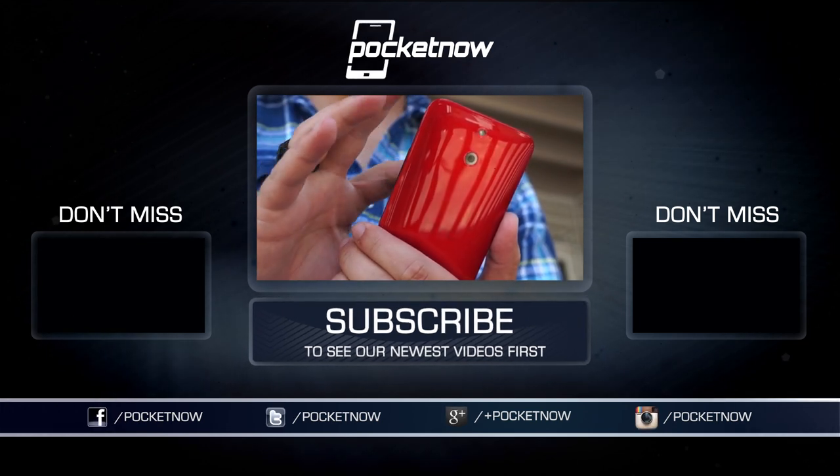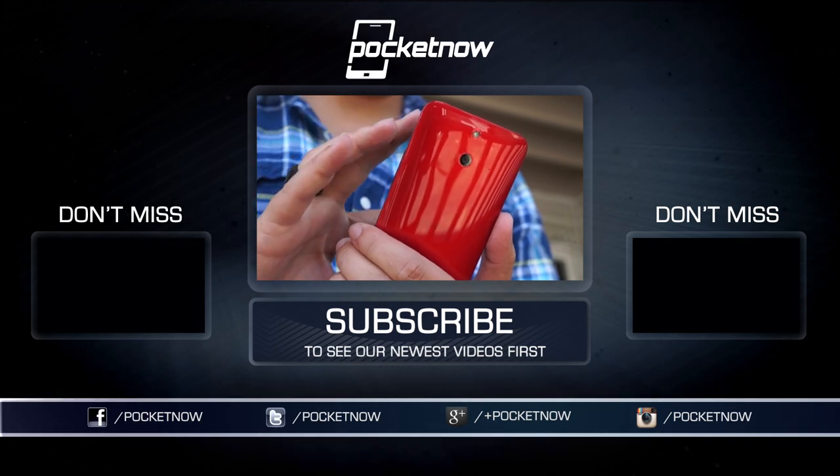Until next time, this has been Michael Fisher with Pocketnow — thanks for watching, and we'll see you very soon.